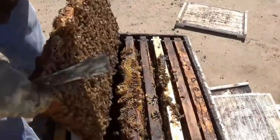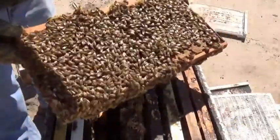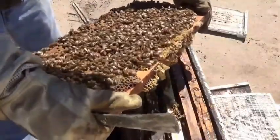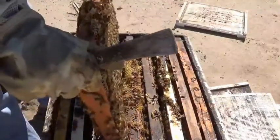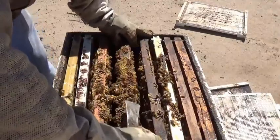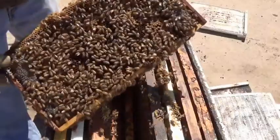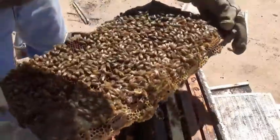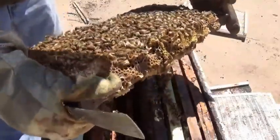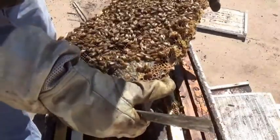This is going to be mostly capped brood with some larva. I haven't looked for the queen in this hive and I'm not really going to. If I happen to see her, I'll put her down, but otherwise I'm going to put a queen excluder down. I'll come back a few days from now and that'll tell me where the queen is — if she's up or down, there will be eggs where she's at.